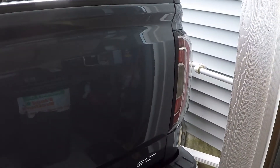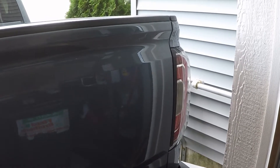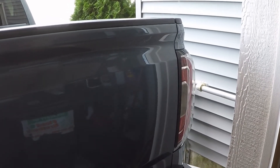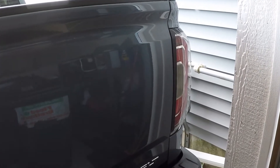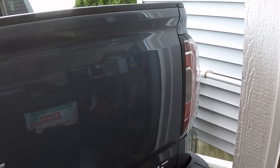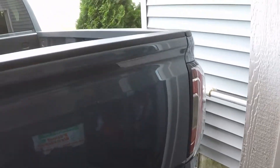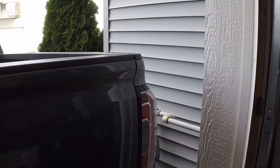It is the day after the exhaust work, the muffler install, and the resonator delete. The truck's been parked for about 19 hours. Air temperature is about 65 degrees, as you can see. It's parked outside, so this is going to be a cold start.